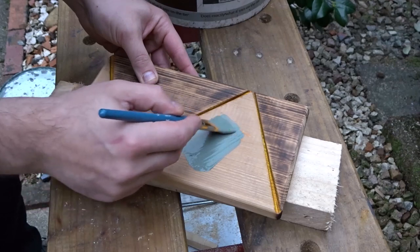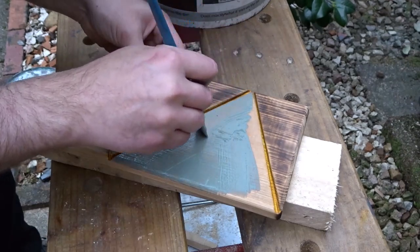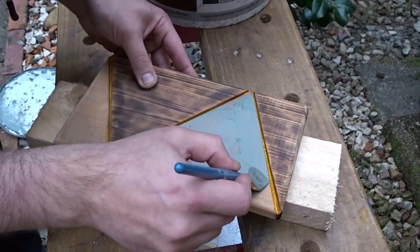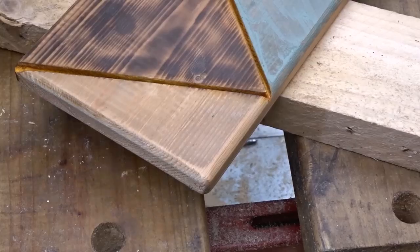For the other sections I painted them with some fence stain which I made myself. I don't know exactly what colour it is — it's just something I came up with. I gave it two coats of this stain.